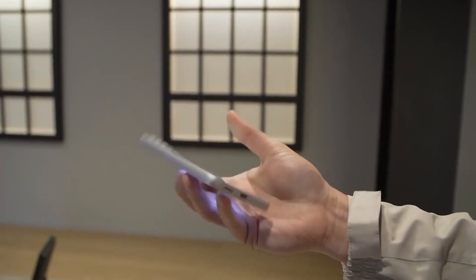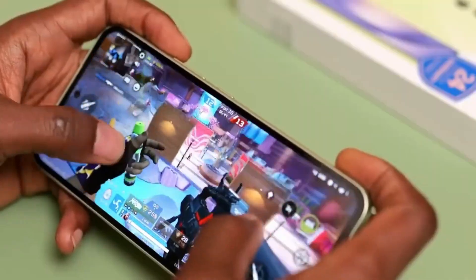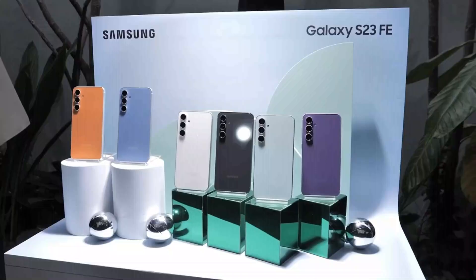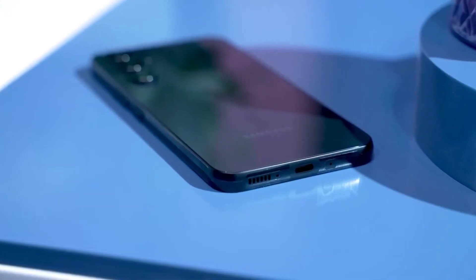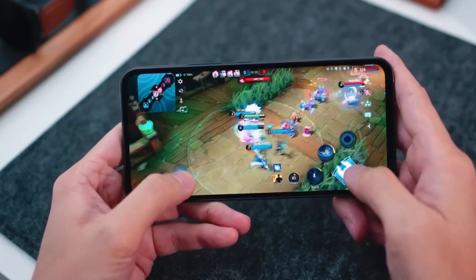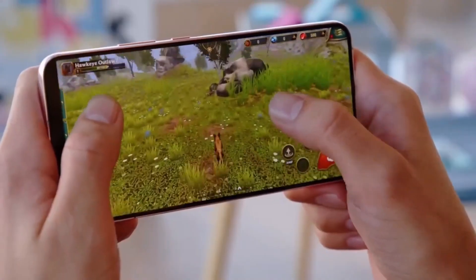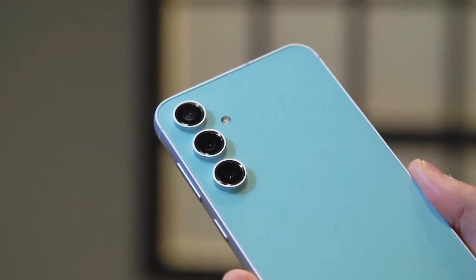It's worth noting that many Samsung fans hold the Snapdragon 8 Gen 1 chip in higher regard than the Exynos 2200, which continues the age-old Qualcomm vs. Exynos debate. According to SamMobile, their experience with a pre-release Exynos-powered Galaxy S23 FE unit for about a week was positive, with no noticeable performance issues.